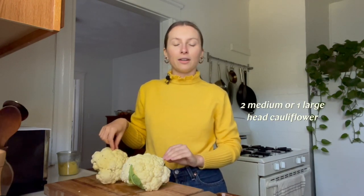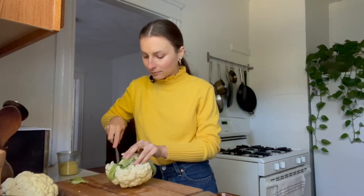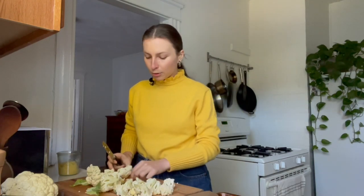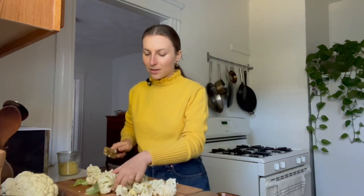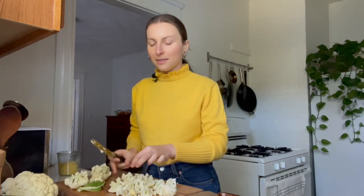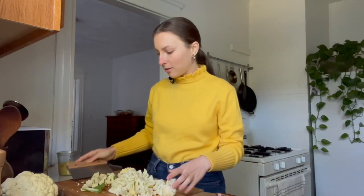I've got two medium heads of cauliflower here — you can also use one really large head. I have the oven preheating to 400°F / 200°C and I'm going to start cutting the cauliflower into florets. I like to include the little cauliflower leaves when I'm roasting cauliflower because they get really crispy and caramelized and delicious. You don't want super big florets, just kind of bite-sized. I'm going to transfer the florets to a parchment-covered baking sheet — a bench scraper is so good for transferring stuff, and I'll link the one I have down below.